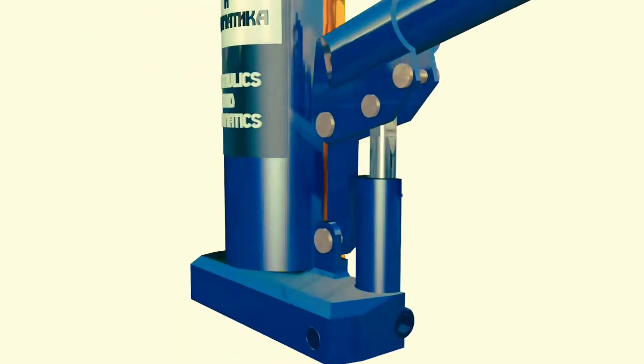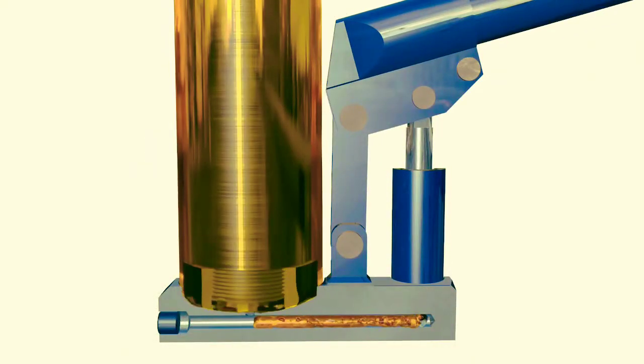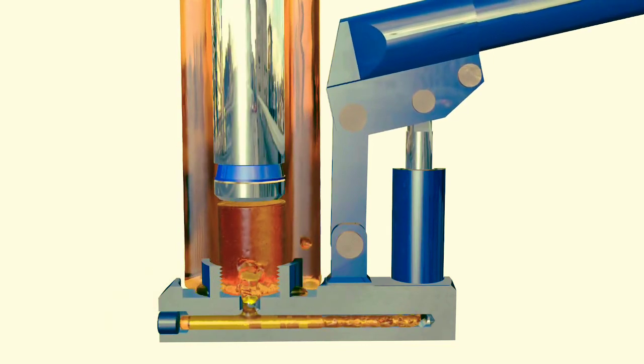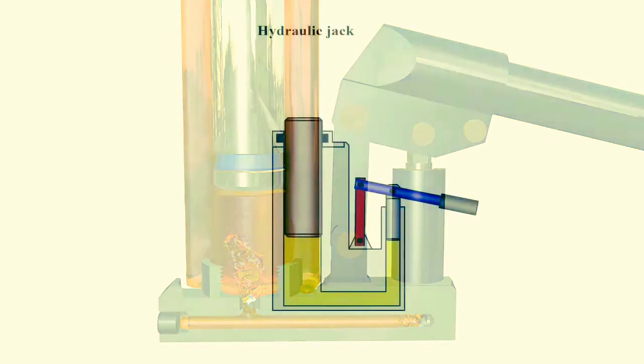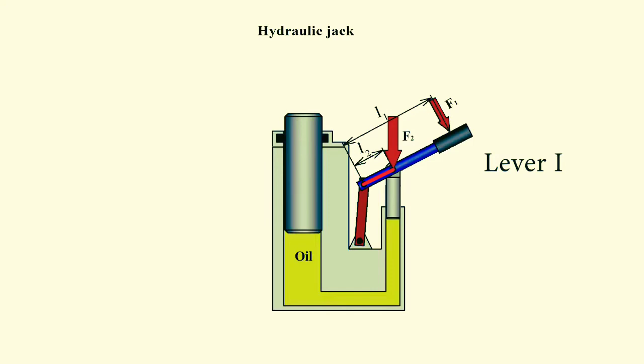The more than tenfold increase in force produced by the hydraulic jack is sustained by the hydraulic lever principle. Let's try to understand how a hydraulic jack works, taking the bottle jack as an example. Lever one is positioned in such a way that the arm between the pump's plunger and the axis is smaller than the arm between the axis and the handle to which the force is applied. In this case the mechanical lever principle is utilized, which allows to magnify the applied force several times.